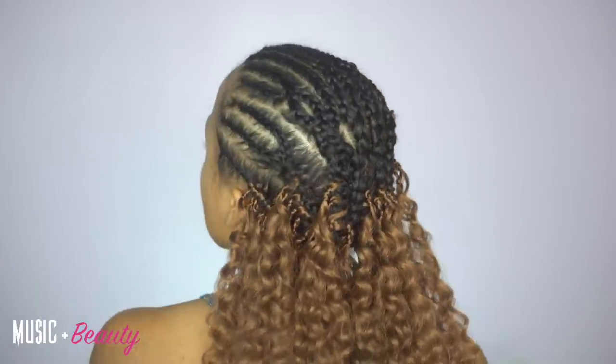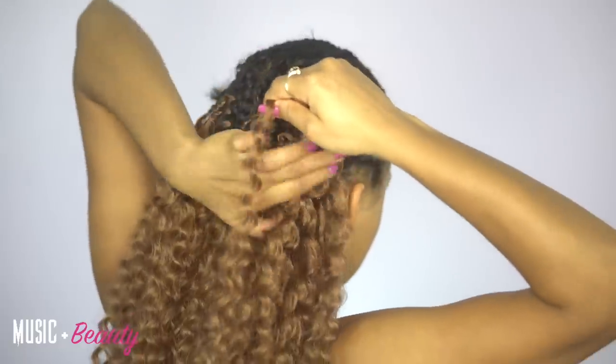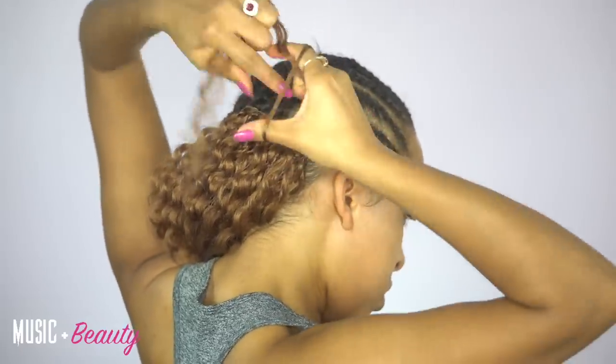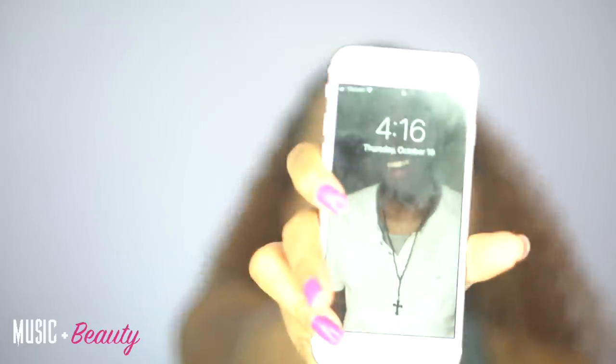This is what it looks like once the first pack of hair is fully installed in my head. Now I'm going to go into the second pack of hair, do the exact same thing, and work my way all the way up to the top of my crown because I want to use an entire pack in the front area. I put this oil on my scalp — this is the scalp cocktail from WePro.net. Check out WePro.net and get you some scalp cocktail. Now we're going to get started with the closure in the front.